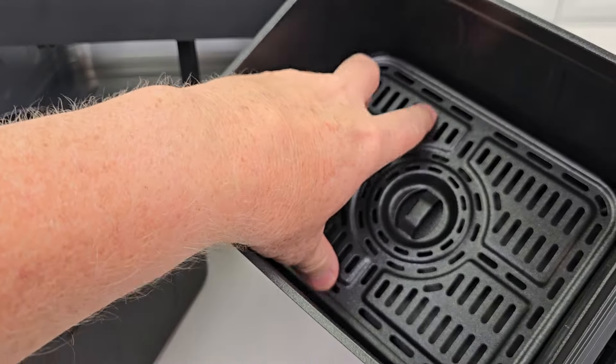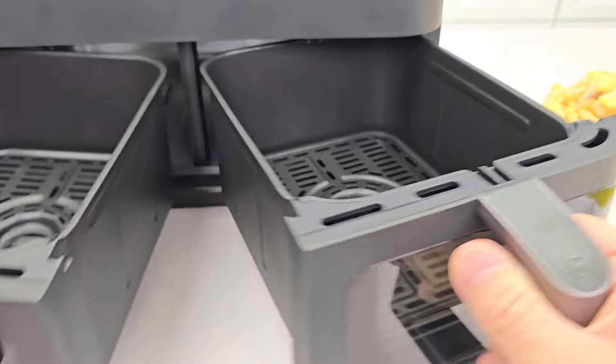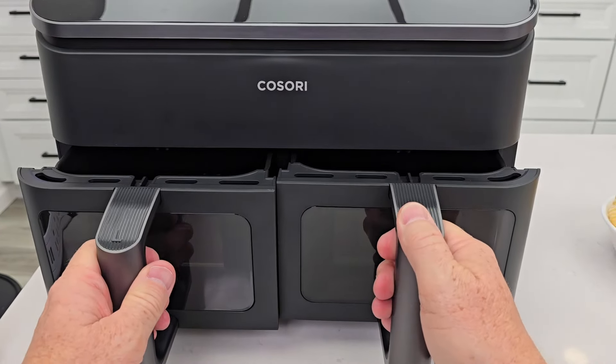The tray — I like that they're held in there with those feet. That way, when you want to dump your french fries out, the tray doesn't come falling out. The trays are dishwasher safe.